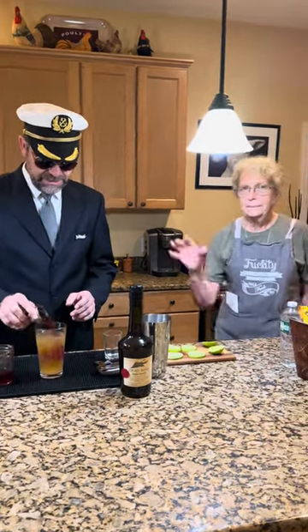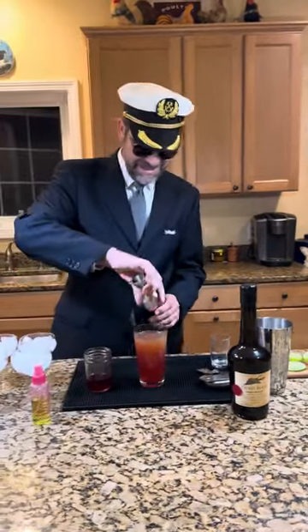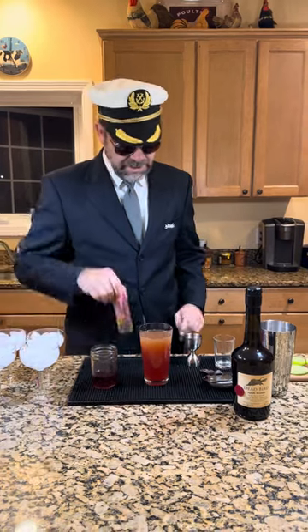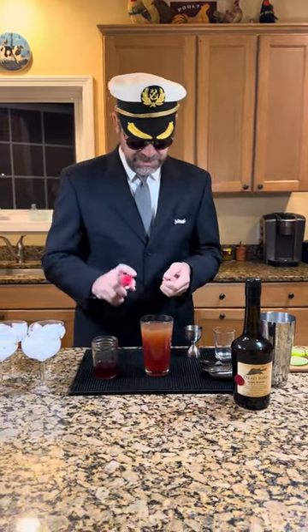Two ounces of grenadine total, so half an ounce each — no takers on the beverage cart. And then we want two dashes of absinthe per drink. I like the little spray bottle, so we'll use that.